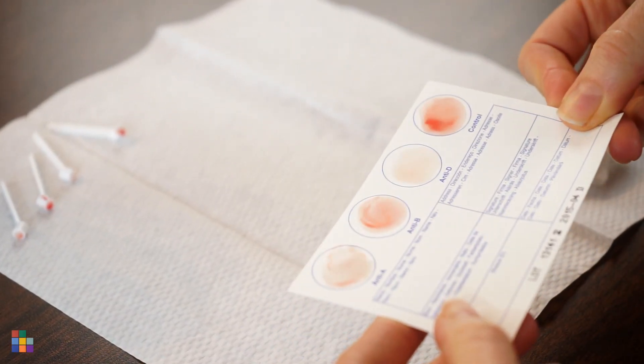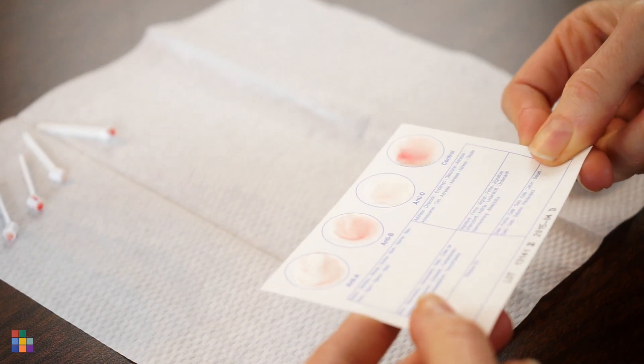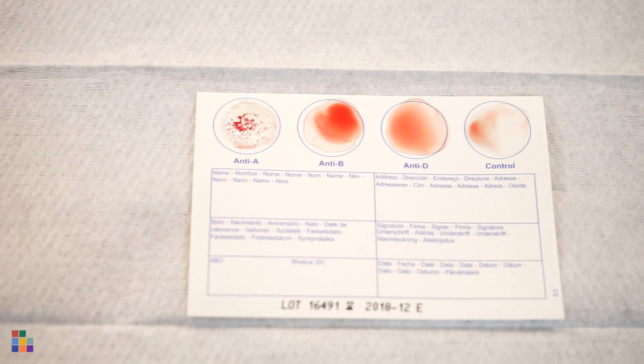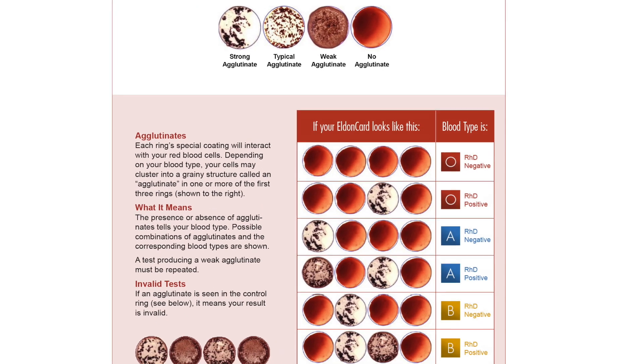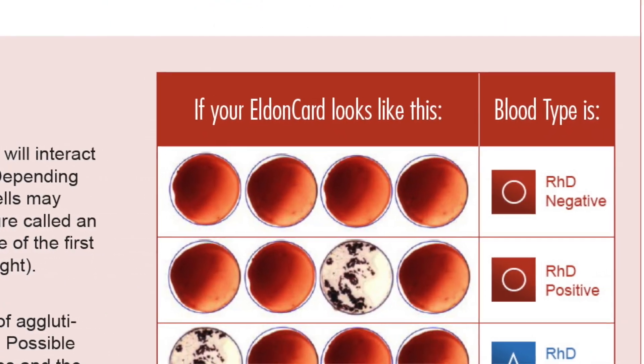You should be able to see the blood agglutinate, which looks like dark specks or clumps. This can happen instantly, or it may take a few minutes. Refer to the instruction sheet to see which blood type correlates with the pattern on your Eldon card. If nothing happens at all, that's okay too — it's the pattern for type O negative.